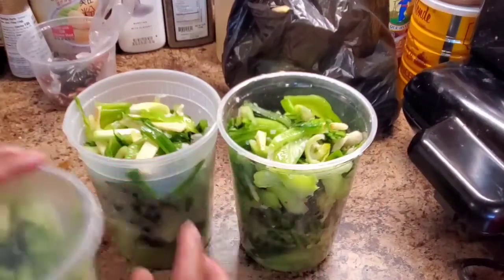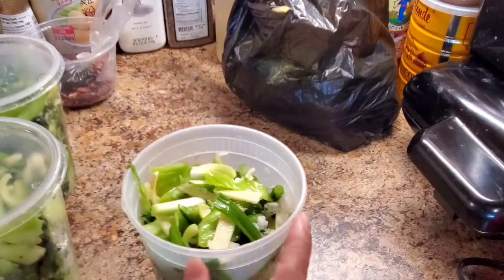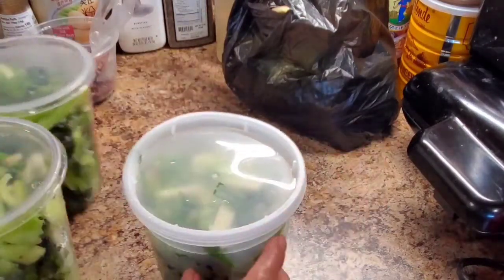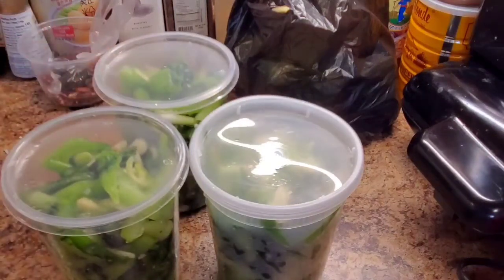Put in the refrigerator and close it up. After three days it will come sour. Right now you still can eat if you want to. But you want it to settle, and then after three days it will go sour. I'm gonna add eggplant after three days later. Put it in the refrigerator.